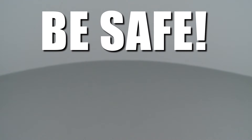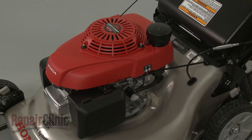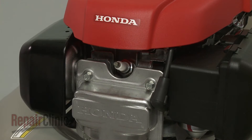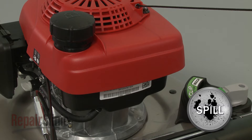Repair Clinic encourages you to perform this procedure safely. In this video, we will show one or more icons to alert you when to use caution. Before you replace the stop switch on your engine, first make sure the engine has cooled. Next, remove the wire and boot from the spark plug to prevent the engine from accidentally starting. We recommend performing this procedure with little or no fuel in the tank.